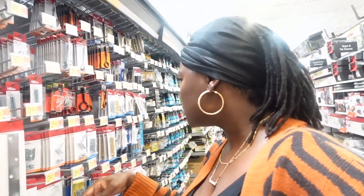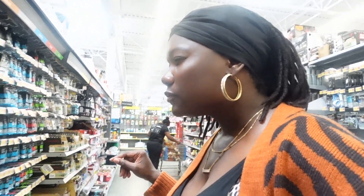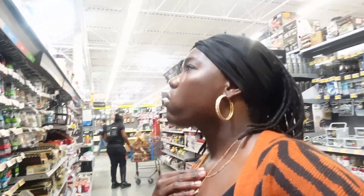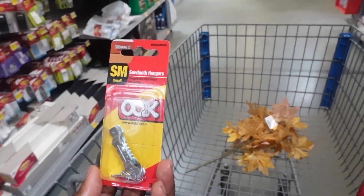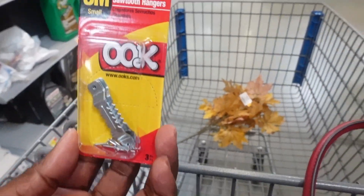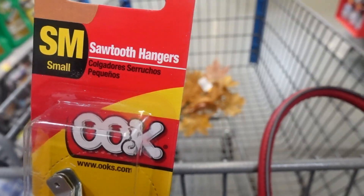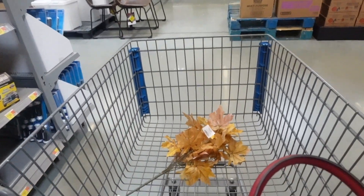I know it's gotta be in this section because I see all the other ones — corner utility. I'm gonna find it. All right, I found it! This is what I need — this is gonna go on the back. All right, let's go get the boards.